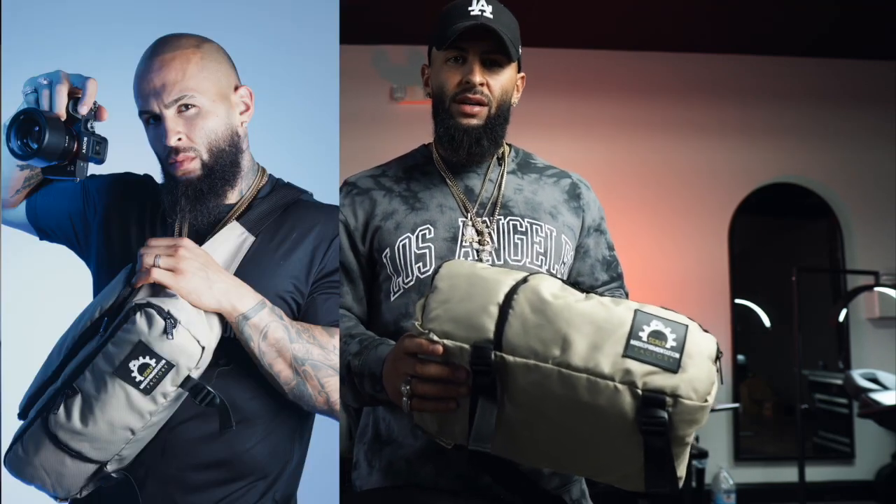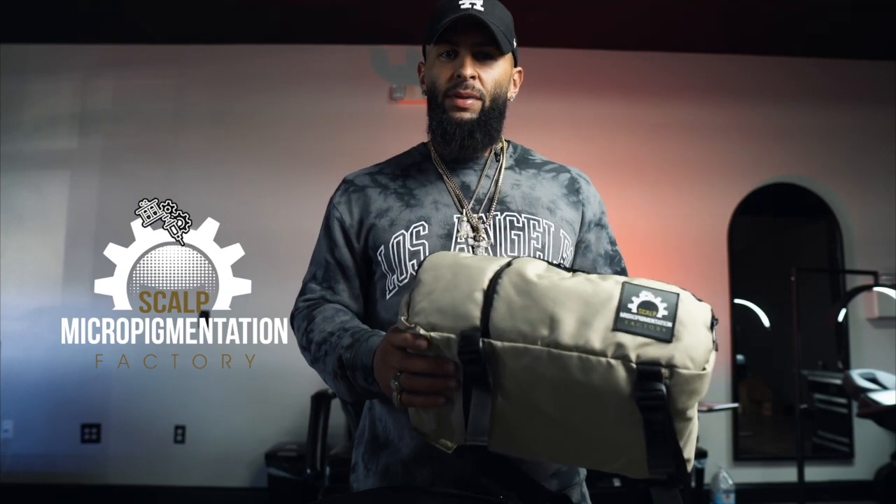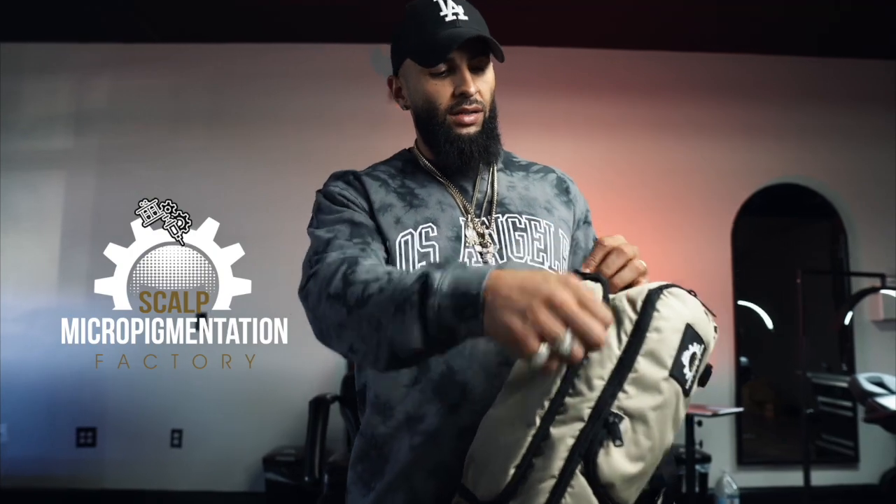With this design, you can also use it for your cameras. I know a lot of barbers out there are starting to use cameras, and this makes for a perfect camera bag. It's got a nice soft cushion inside, and I'll go ahead and open this thing up and show you guys what the inside looks like.